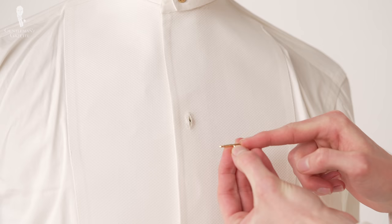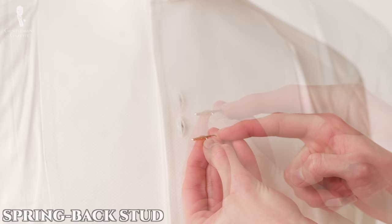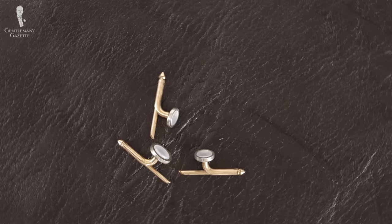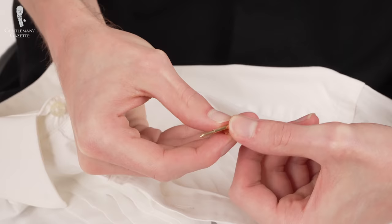An improvement on this design is the springback stud. This style is largely the same as the sliding pin style, with the difference being that a small spring has been inserted into the cylinder to push the pin so that you don't have to. This means less fiddling when trying to get the stud back into its closed position, but overall there is still a chance for this style to break or break down over time. They can also be a bit fiddly if you can't get a good hold of the mechanism, and the spring may pop back before you're ready.